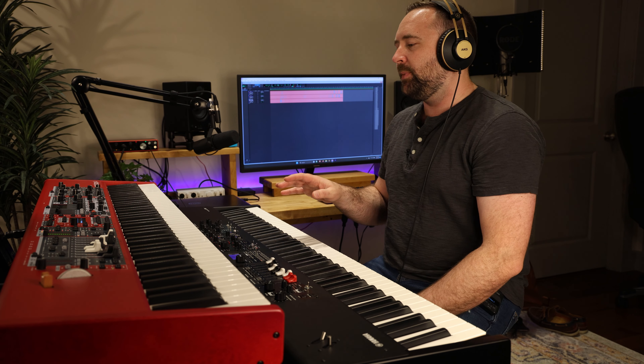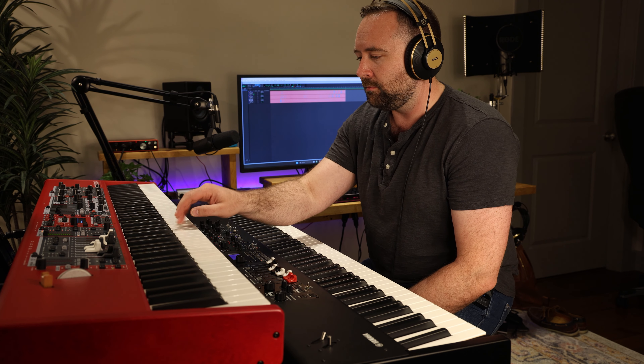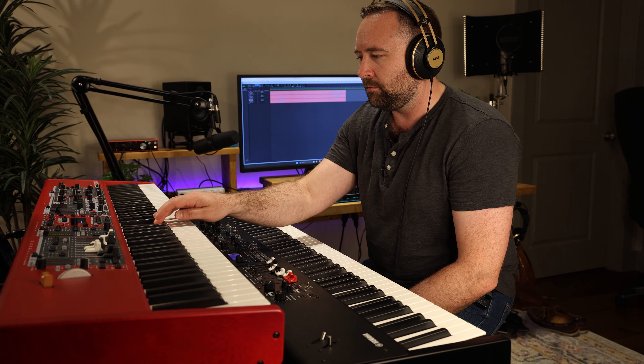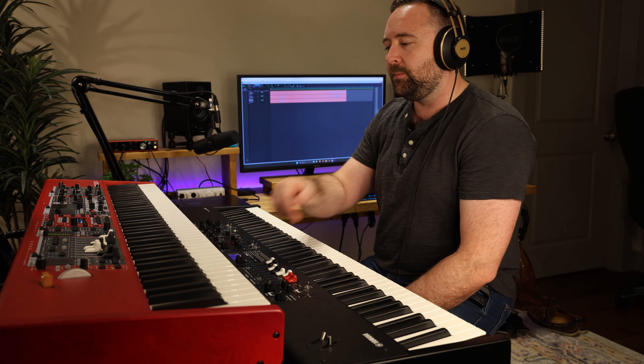One thing I like to do is not hold the sustain pedal and see how well they replicate an actual grand compared to holding the sustain pedal. In an actual piano you get a different sound when you do that. I feel like Nord does a pretty good job — if I play this without holding the sustain pedal at all, and then hold the sustain pedal.